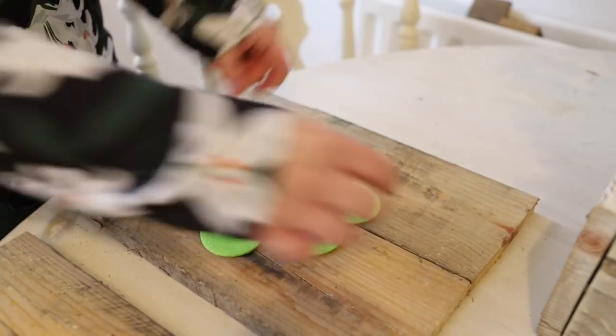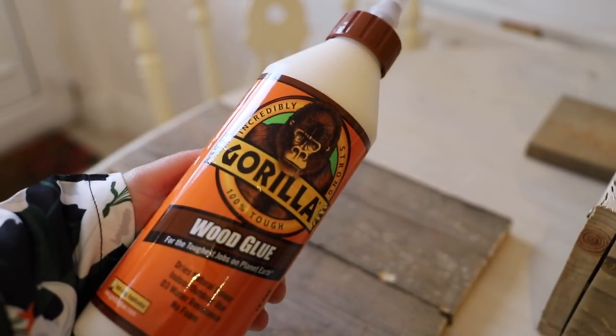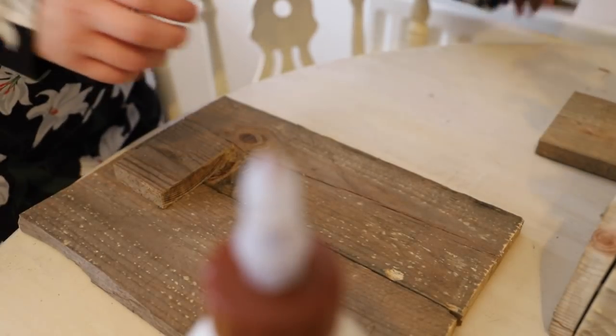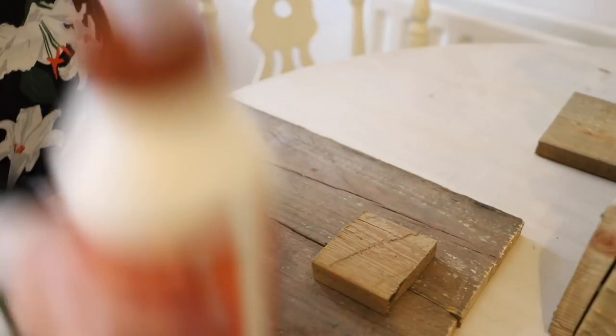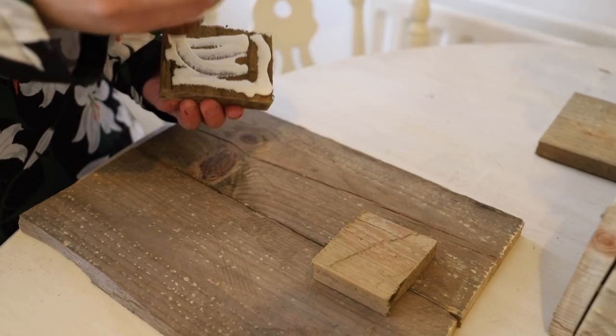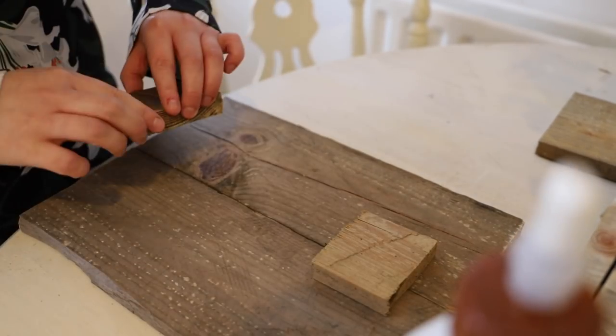I kind of just measured by eye roughly how many pieces of wood I was going to use. I then just glued the wood together using some wood glue. To be totally honest I was too lazy to take my drill out, but drilling the pieces of wood into the back would have been so much quicker. But if you don't have a drill just use the wood glue and allow for the time for it to dry.